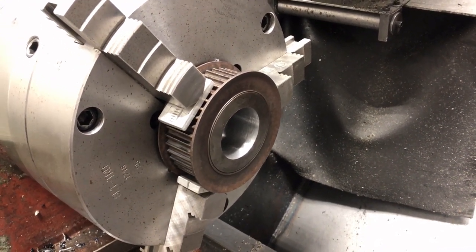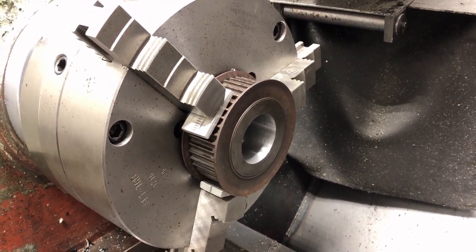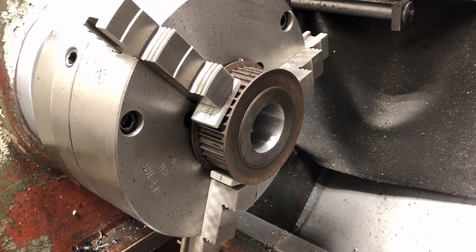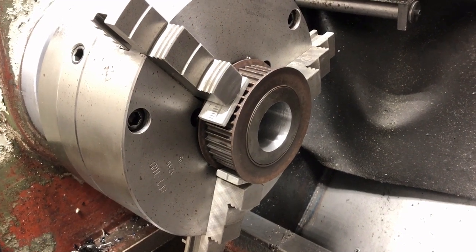Hello. Today in my shop I had an emergency job show up — actually yesterday — and I need to finish it today. It's repairing a pulley, a timing belt pulley, that's used to drive a compressor.